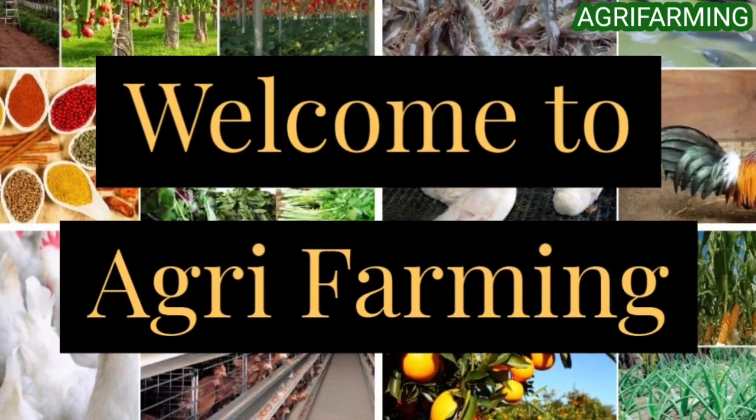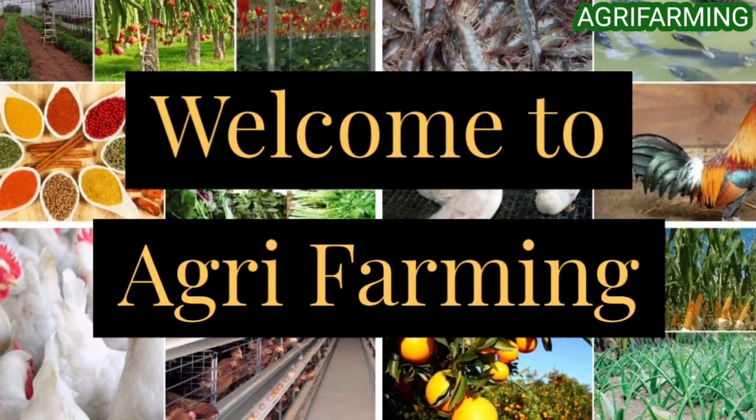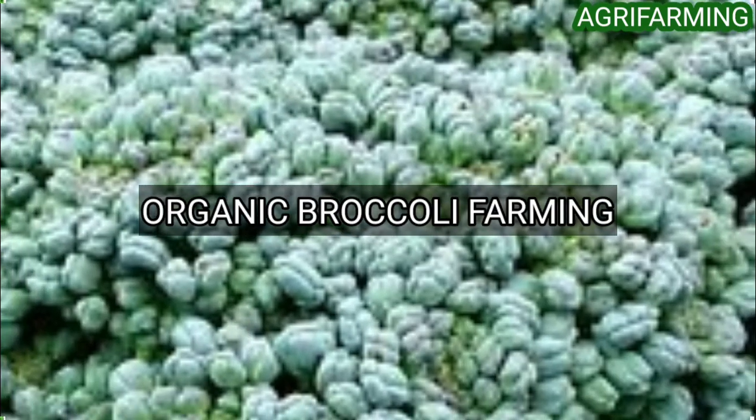Hello everyone, welcome back to Agri-Farming. Today, we are back with organic broccoli cultivation.